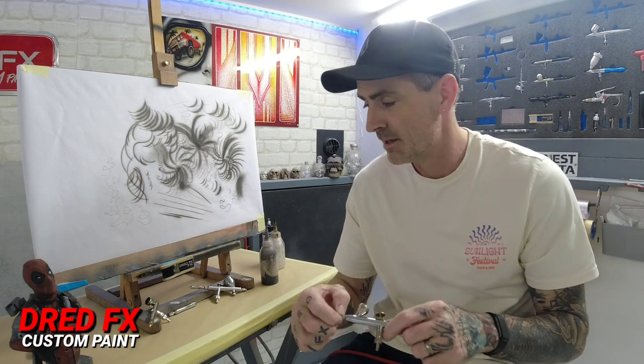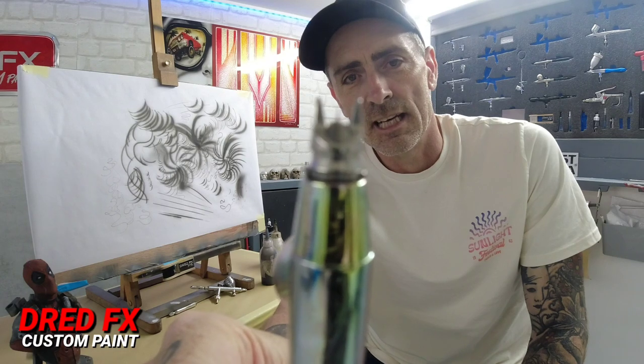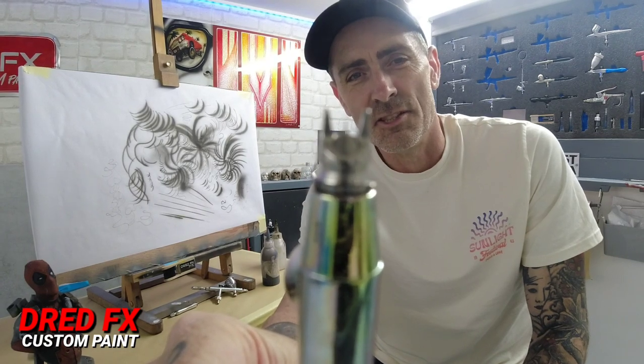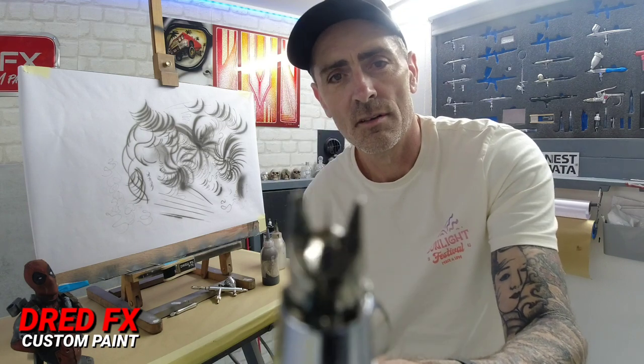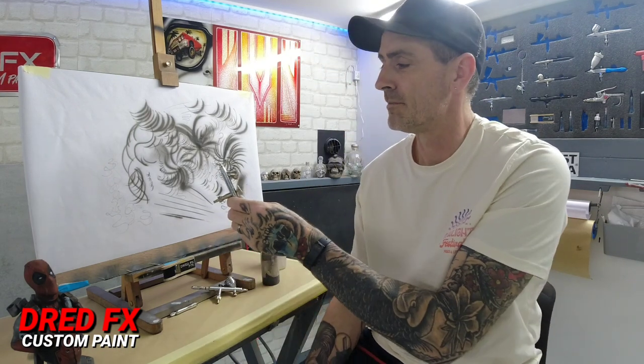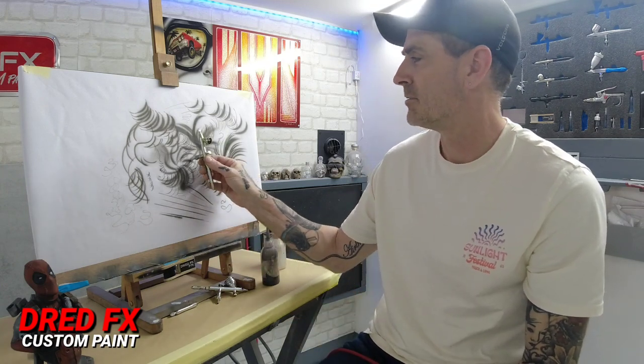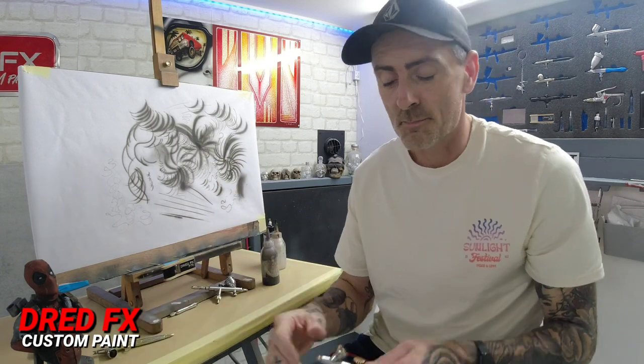The flat trigger top is more comfortable - you get a full finger on it. At the front, I've got the 0.15 V2 needle with the original 0.15 brass nozzle. What makes this brush different is the needle exposure on the 0.15 - you can see on the standard one there's very little needle exposure coming out, but on this one there's probably three to four millimeters of needle exposure compared to about two millimeters on the standard setup.